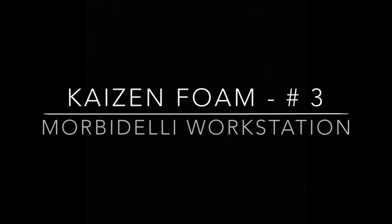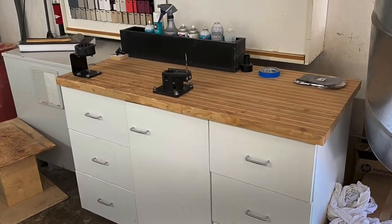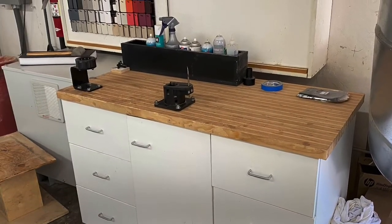Hey everybody, just have another quick little two-minute before and after video. This is Kaizen Foam number three, fixing up a workstation to be more organized and efficient.